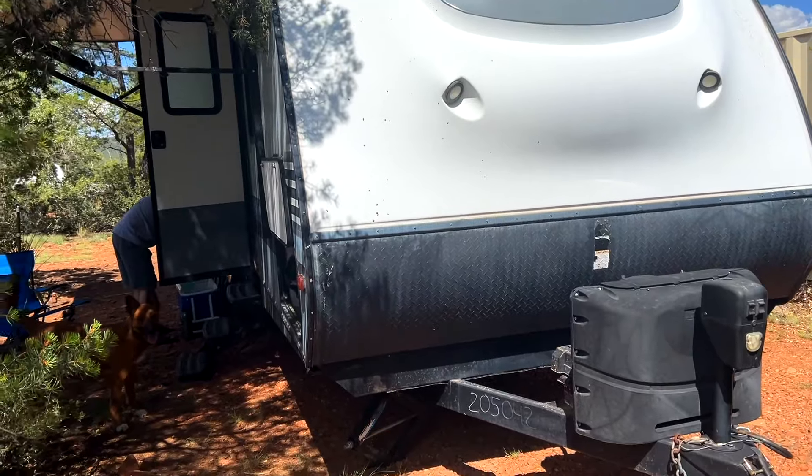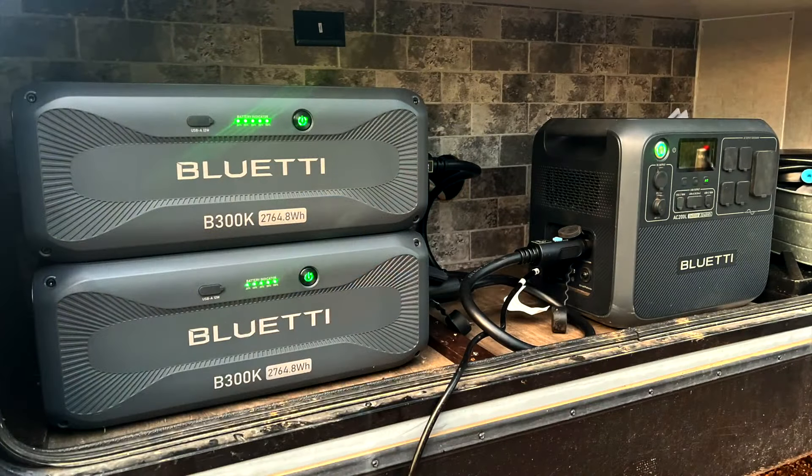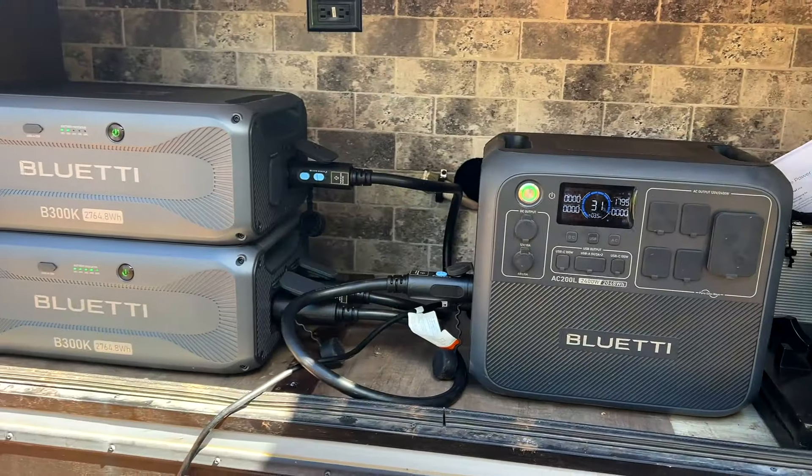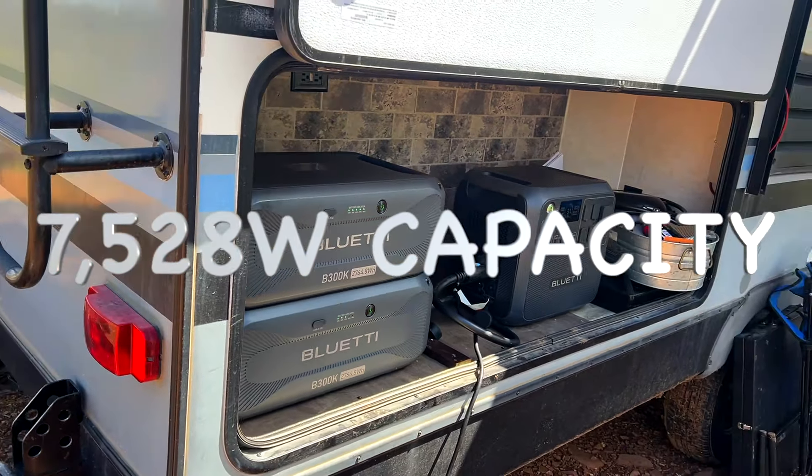They came out to my property just recently to camp and they brought their 19-foot travel trailer that they redid on the interior, which we'll take a look at shortly. We wanted to do an overnight power system test of what you see here, consisting of an AC200L and the brand new B300K expansion batteries. Each of those has 2,764 watts of power, so adding up the AC200L and the two B300Ks gives you a total of 7,528 watts in your battery bank.